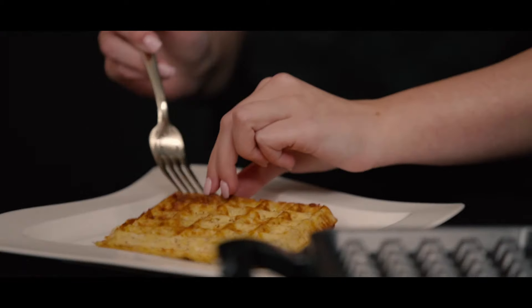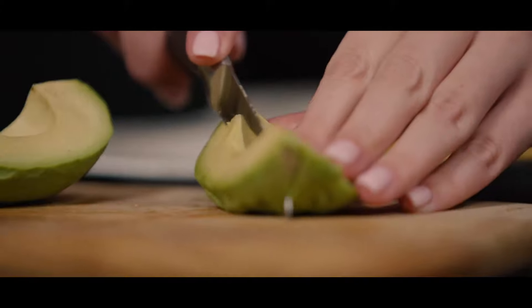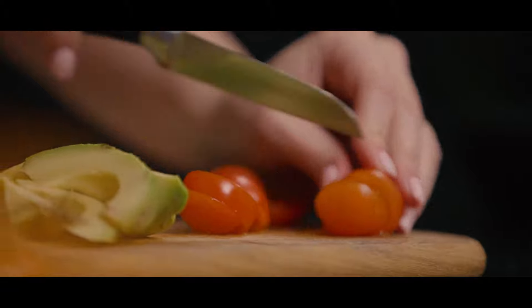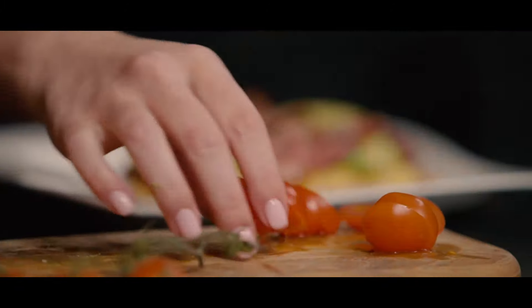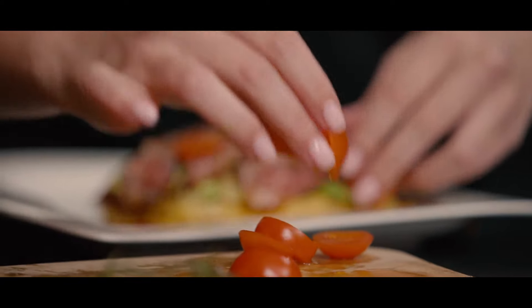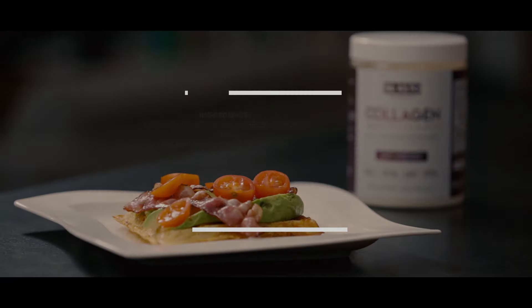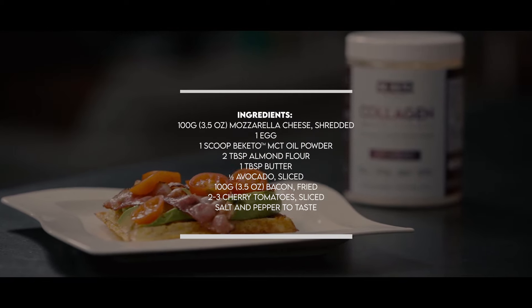Transfer it to a plate and take care of our other ingredients: bacon, avocado, and tomato. Let's assemble our ingredients now — avocado, then bacon, and last but not least, let's add some tomatoes. And we're done. That's all. Here we go. Thank you.